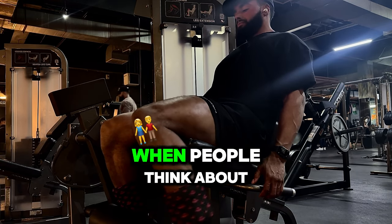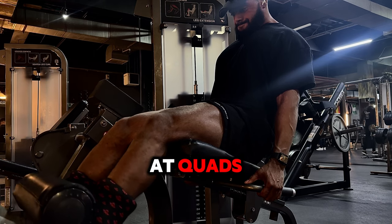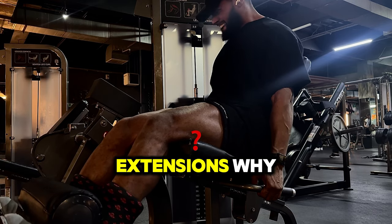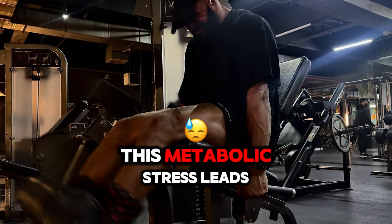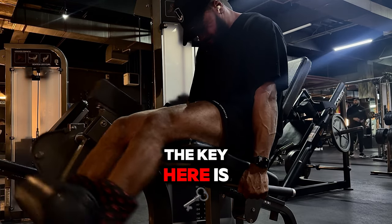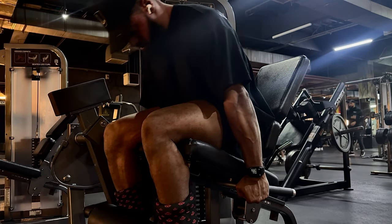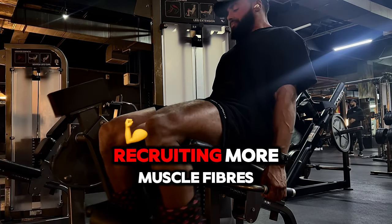When people think about building muscle they often focus on lifting heavy, but when isolating a muscle group like quads, high reps can be very effective — especially on machines like the leg extension. High reps, anywhere from 15 to 20 or even more, are perfect for leg extensions because they target endurance fibers and create serious burn. This metabolic stress leads to hypertrophy just like heavy lifting does. Don't rush the last few reps just because it's burning — that's where growth begins. Combining tempo with high reps is a double whammy for your quads.